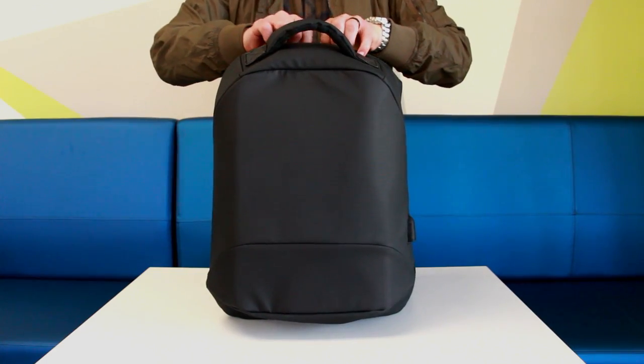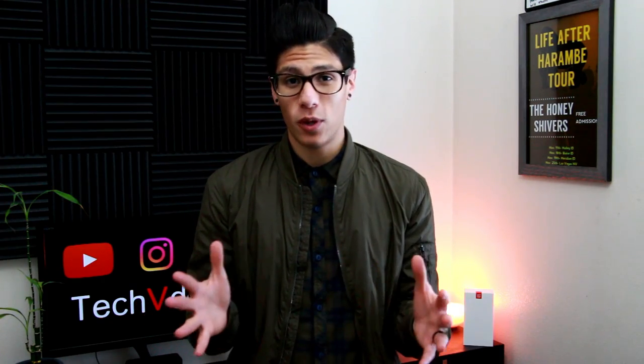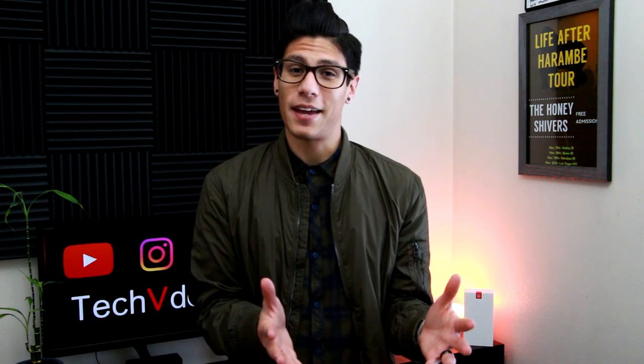So we'll start off by opening the bag. You'll find that it opens up vertically all the way around, which could be a good thing because you have full access to all of the items in the backpack, or it could be a little bit of a drag sometimes because you have to open the whole thing just to get one item.